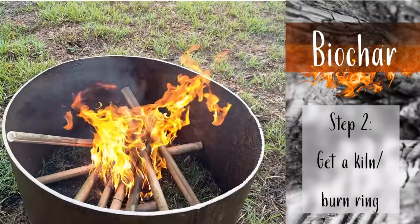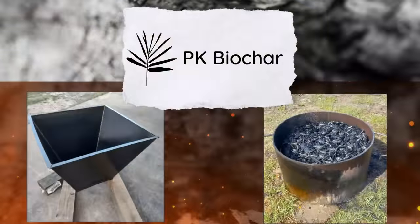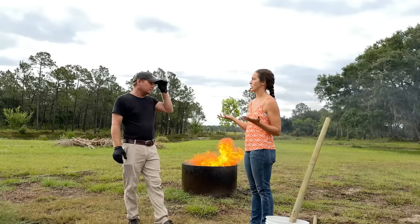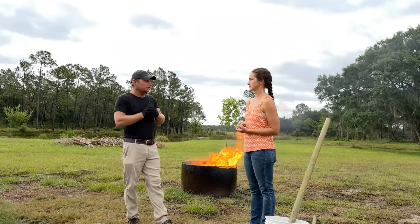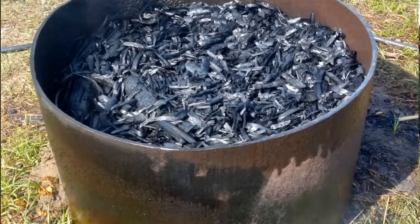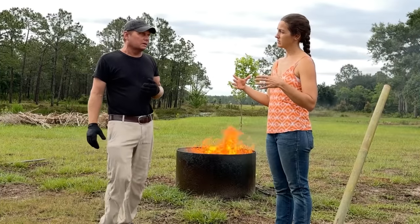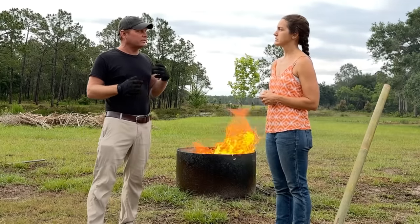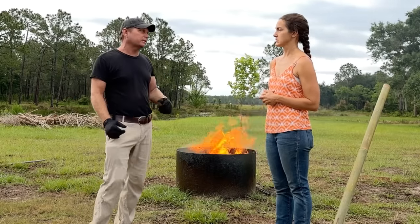You need a place — a kiln — to burn in. We're using a burn ring, and we'll have a link for people in central Florida. If you're outside that area, look on Facebook Marketplace for someone selling a burn ring — anyone using surplus steel piping in large diameter works. Ideally 24 inches in diameter for a reasonable burn; 36 inches is good for a larger burn. If you've got a smaller backyard, 24 inches is perfect.